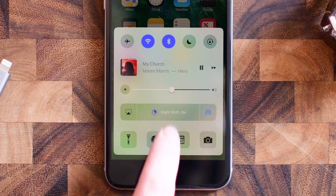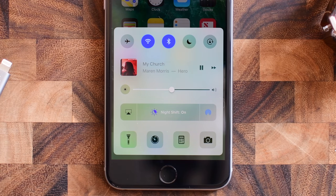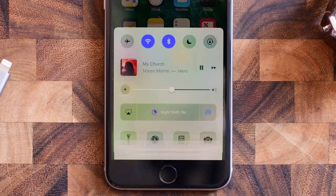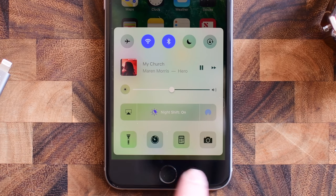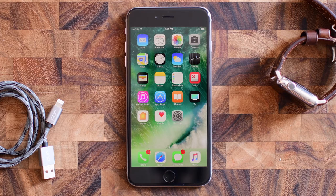Along the bottom we have AirPlay mirroring on the left, turning off Night Shift in the middle as well as re-enabling it, and then AirDrop is this little icon on the right hand side. Basically everything that you saw in the original control center, but instead of taking two screens it's put together into one nice handy screen.